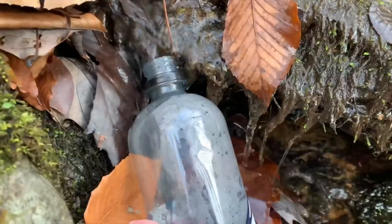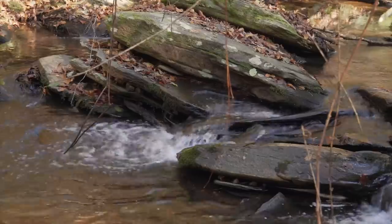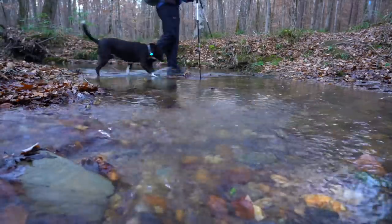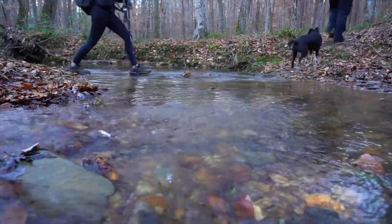Since leaving the Chihaw Mountain area, the water sources have been much more plentiful and really pretty. There have been a few little waterfalls, but everything's just clear and nice. Not to mention it's much better to not have to carry a bunch of pounds of water.